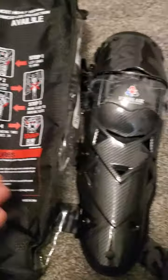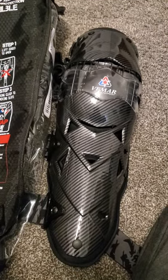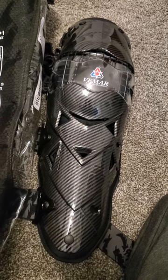I tried them on real quick. They seem to be just fine if you go behind the leg. They feel good, man. They move good. I have yet to ride with them.